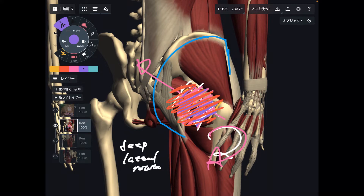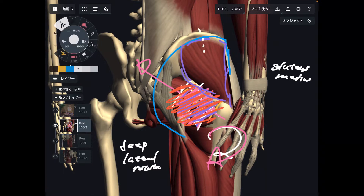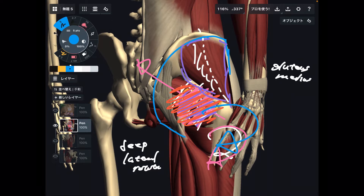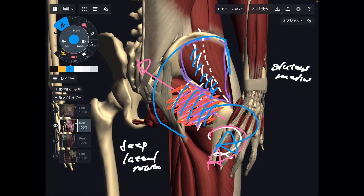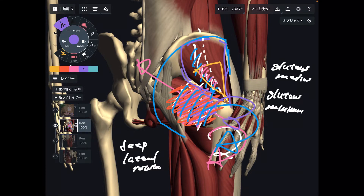Let me pick up two more muscles. This one is gluteus medius. Particularly, the posterior fiber of gluteus medius does external rotation. Hip external rotators are generally on the posterior part of the hip, such as deep lateral rotators and gluteus medius. The posterior fiber of gluteus minimus also does external rotation. So two gluteus muscles do external rotation.